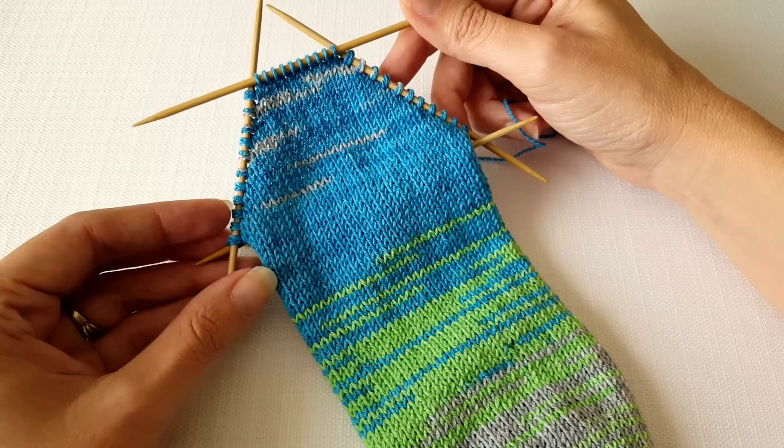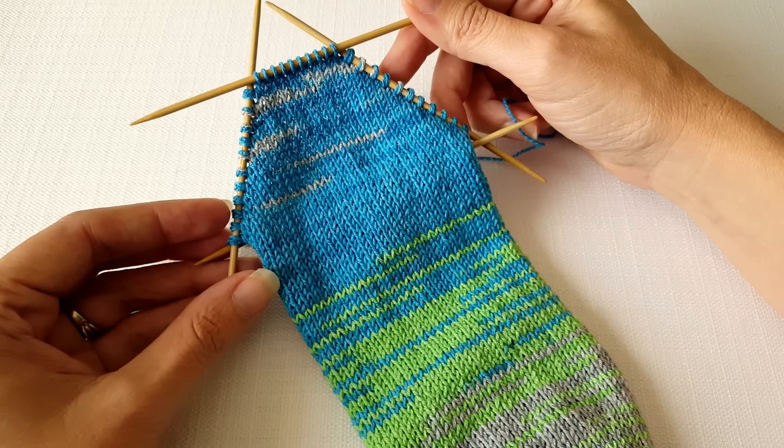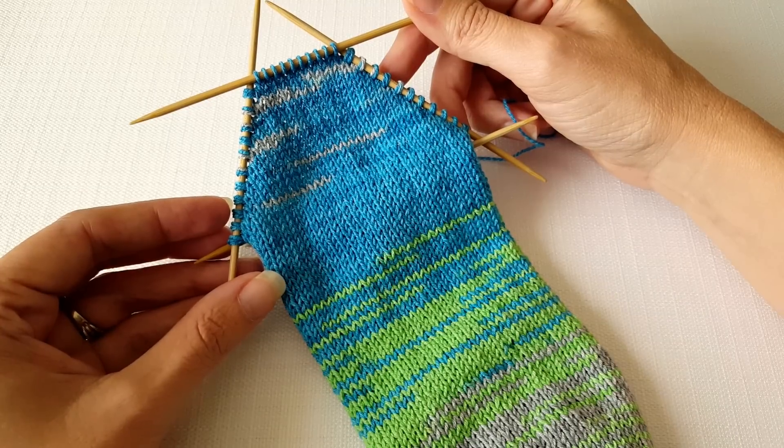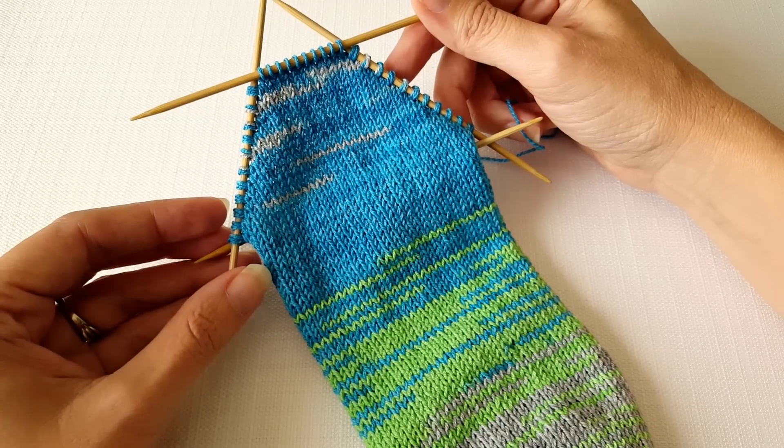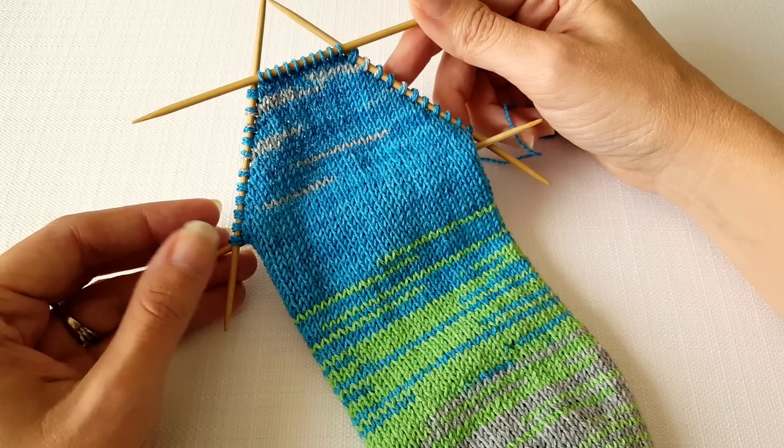I hope you enjoyed learning about shadow wrap short row heels and I hope you'll join me for the next lesson where we'll finish off knitting the rest of this heel. Until next time, happy knitting!